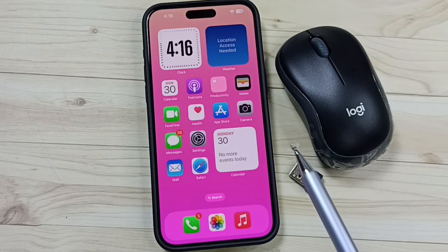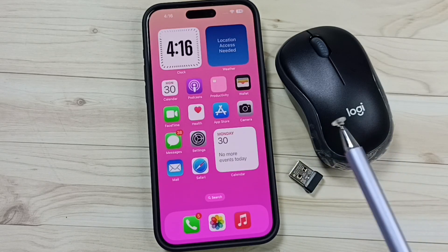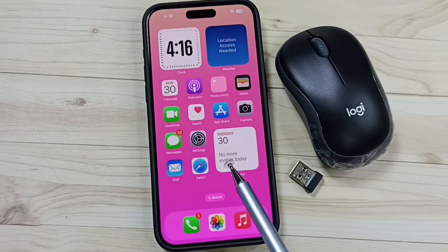Hi friends, this video shows how to connect the Logitech B175 wireless mouse to iPhone.